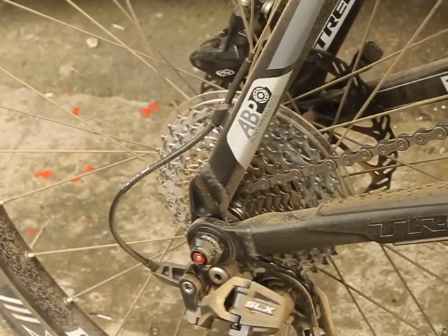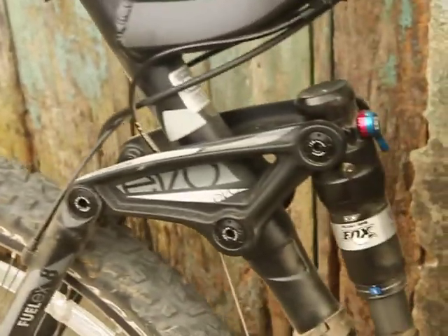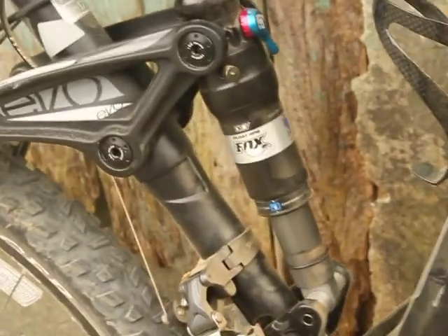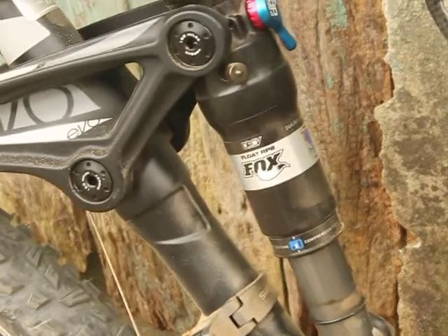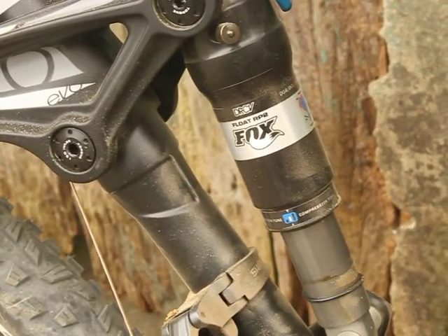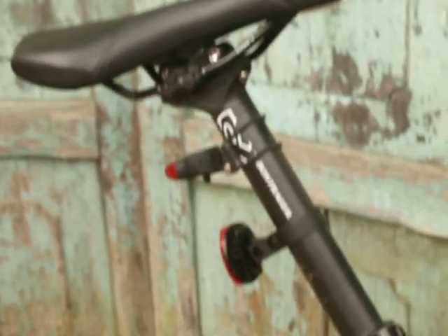With the new Active Braking Pivot — I don't know what it means. This is the rear suspension RP-2. Only for Trek, and all the extras are Bontrager.